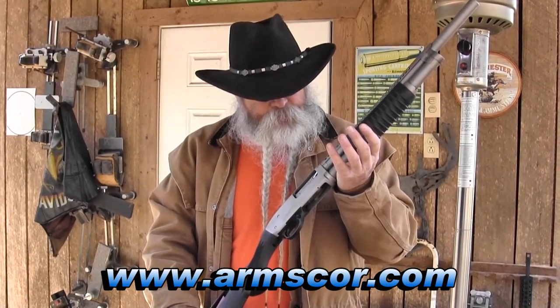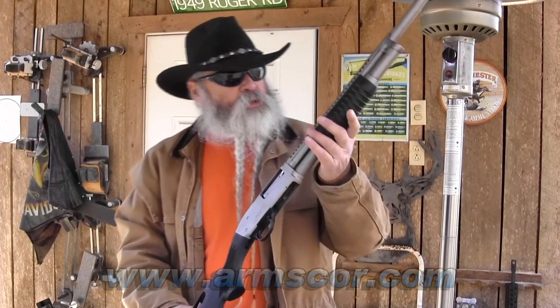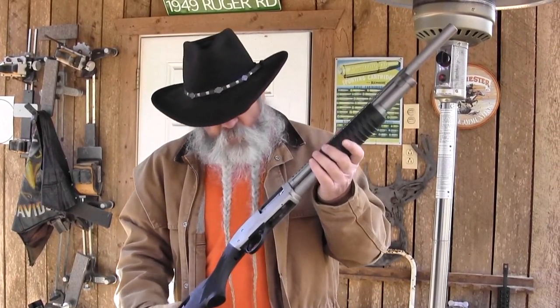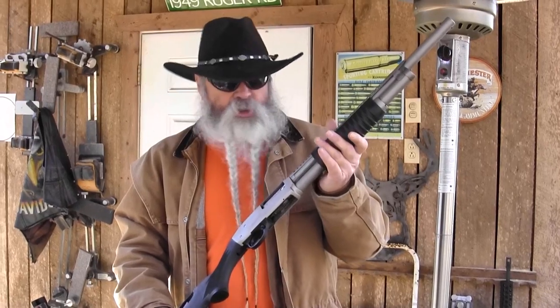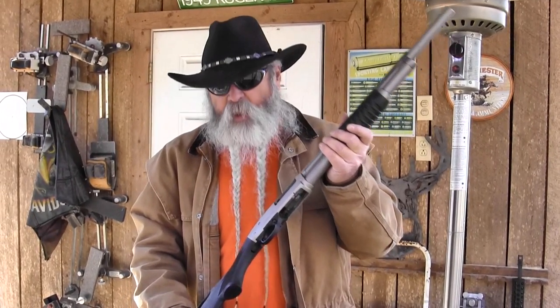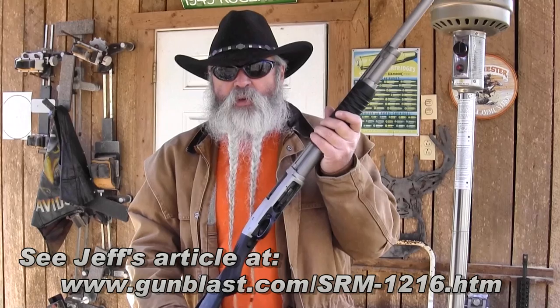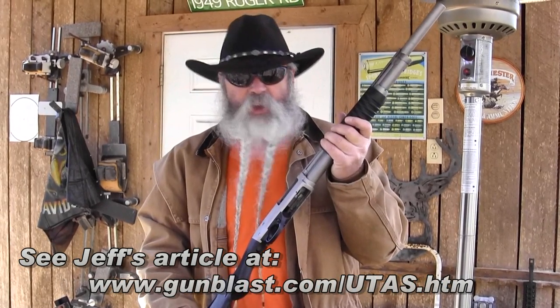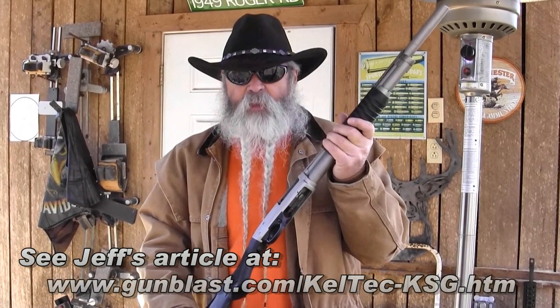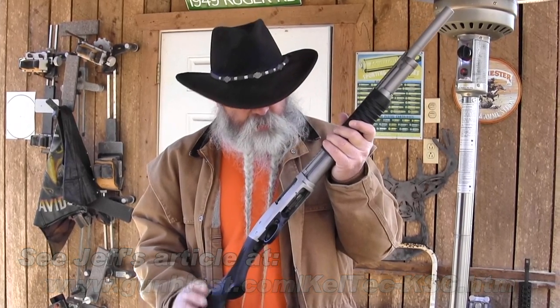We're out here today looking at the Arms Corps Rock Island Armory 12-gauge shotgun. This is a shotgun purpose-built for social work. It's not a sporting shotgun — it's a fighting shotgun, and it's set up just right. There are a lot of shotguns on the market, and I like the new high-tech shotguns like the SRM, the Utosh, and the KSG. I own a KSG. They have a lot of capacity, but a standard shotgun like this has a lot of advantages.